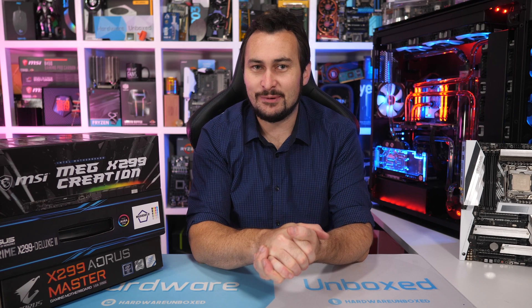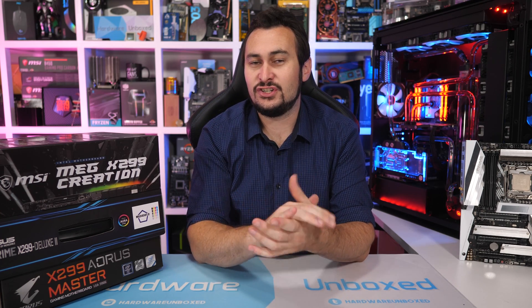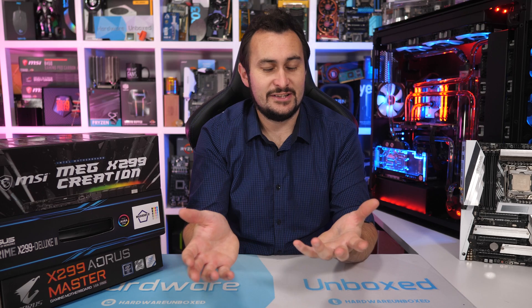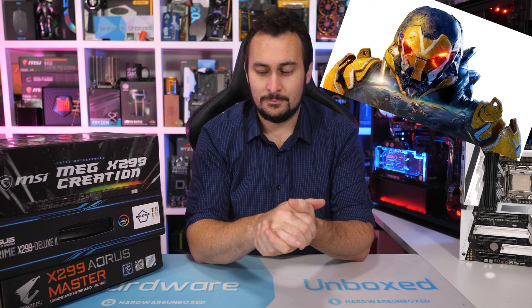Welcome back to Harbour Unboxed. Ages ago MSI and Gigabyte mailed over their Refresh X299 motherboards designed to take advantage of the Skylake X Refresh, I suppose — although the hype around that series died down faster than a modern AAA title.